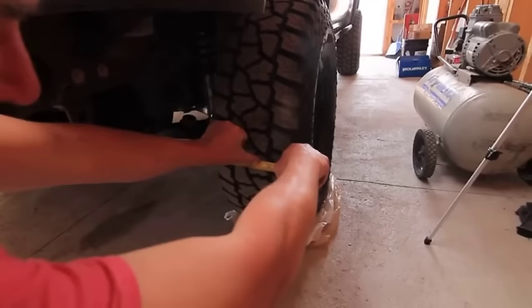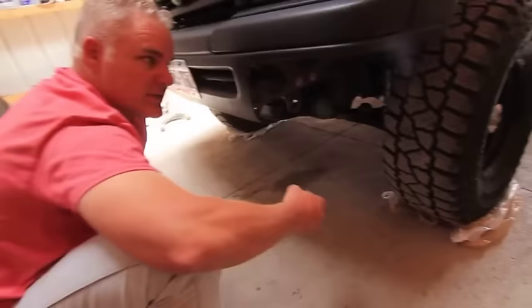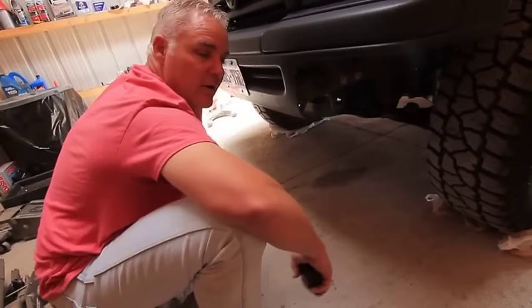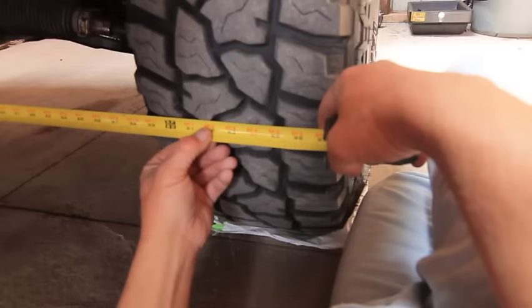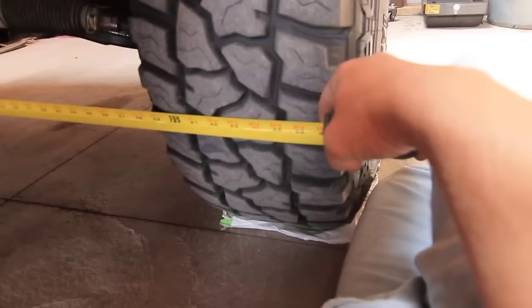I measure at the 3 or 9 o'clock position. The front of the wheel reads 64 and three-quarters inches. I go to the rear of the same wheel and measure the same tread lug. The rear reads 64 and 15/16 inches. That means I'm exactly 1/16 inch toe-in, which is exactly how I like to run my Tacoma. That's my final toe measurement.